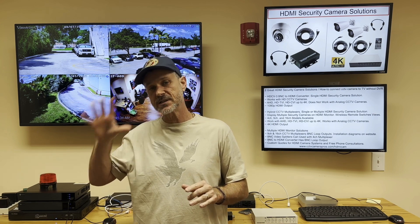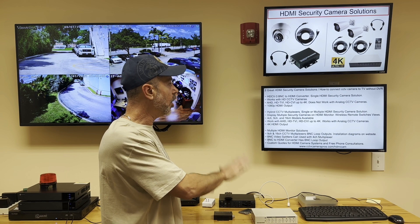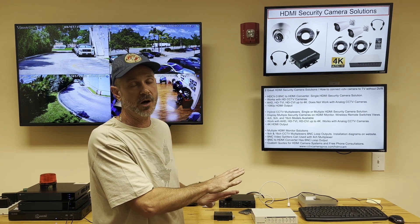We have dome cameras, bullet cameras, indoor, outdoor, and weatherproof-rated options. We have cameras with fixed lenses and cameras with varifocal adjustable lenses. We have a ton of different camera options that work with all of our HDMI security camera solutions.